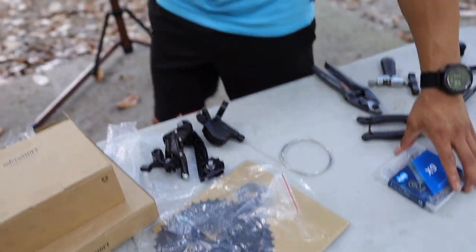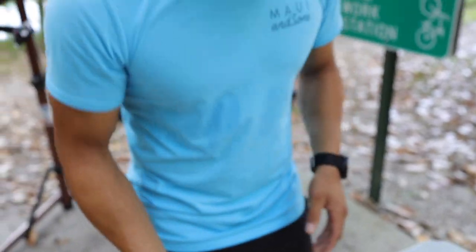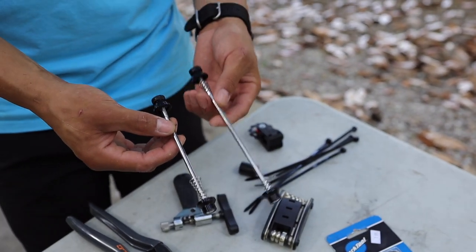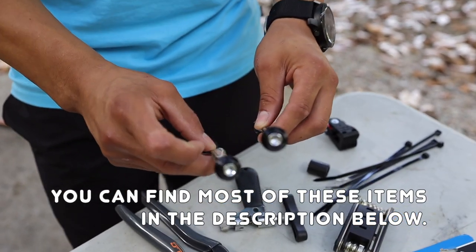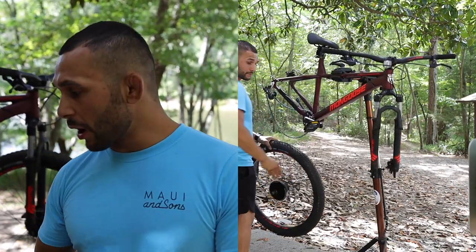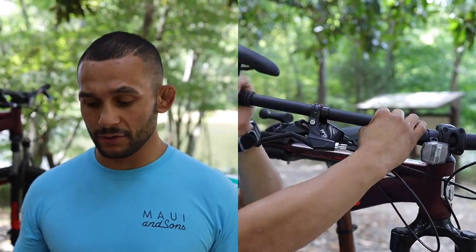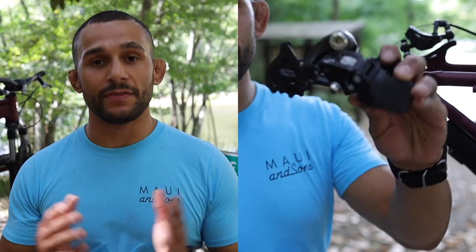Now if you guys saw our last Mill Time segment, we got the KMC X9 nine-speed chain and we are going to be sizing the chain out because remember this Mongoose is a one-by. We got some tools here and if you guys remember these were sent to us by Berserker Nick - these are anti-theft 9mm skewers. You guys can see those little hex tool thingies. Basically in order to get these things off you're gonna have to have a tool to do it, which is kind of nice. Let's go ahead and break this bike down and start by transferring over the cassette.